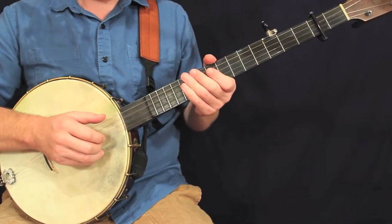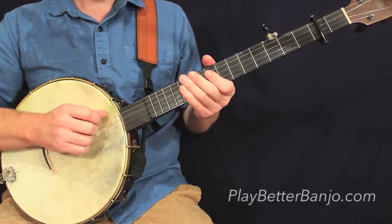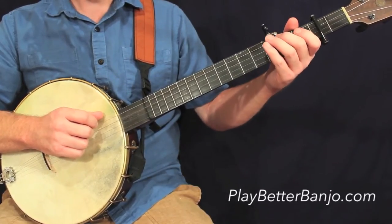All right, let's take a look at Horse and Buggy, the rhythmic version, measure by measure breakdown. We'll start with measure one, and as always, we'll include those pickup notes along with measure one.